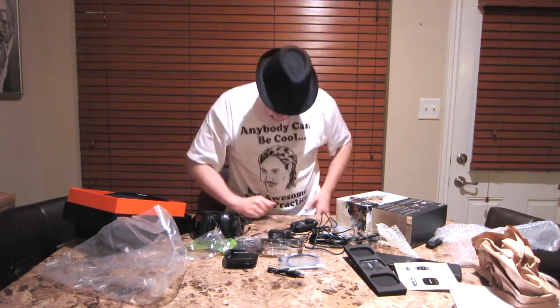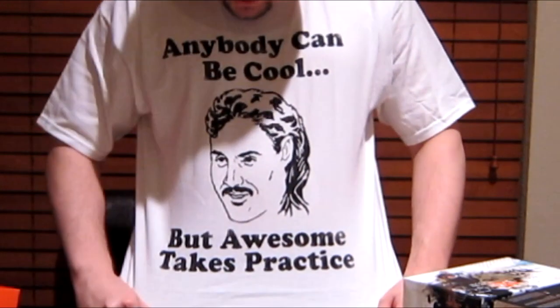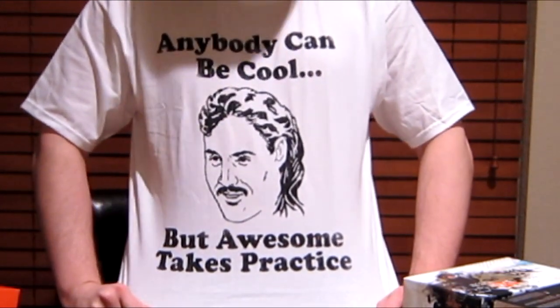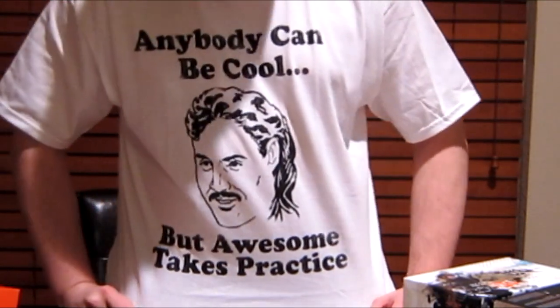So take it easy guys. Let me show you my shirt if you didn't read the whole thing — 'Anyone could be cool, but awesome takes practice.' I got it at JC Penney. Alright, take it easy. See ya.